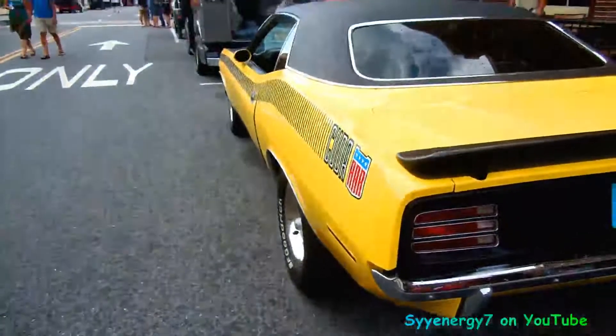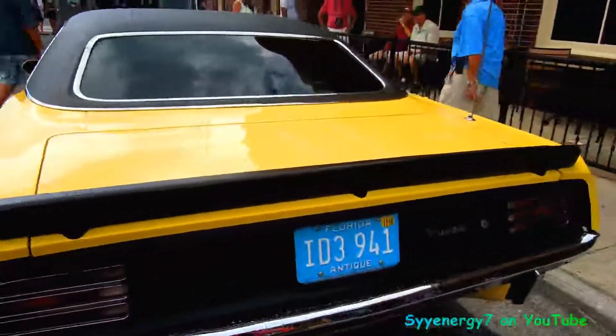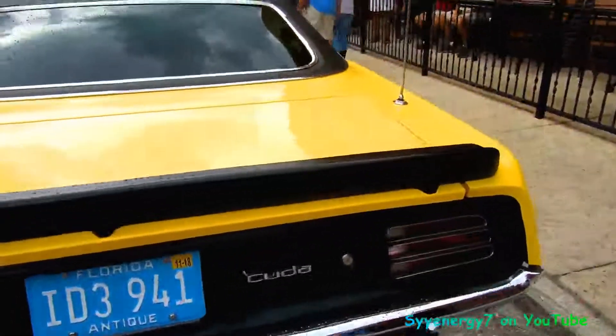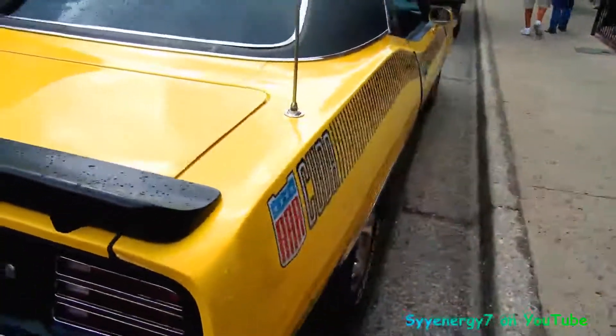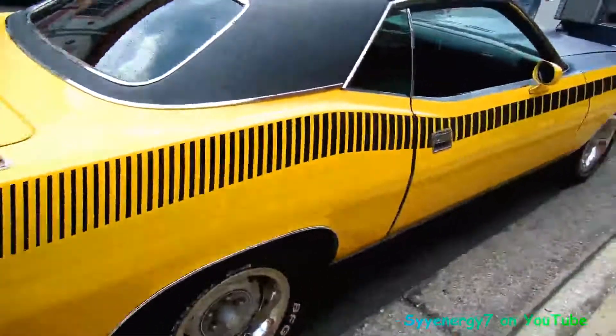Sometimes these bean counters are kind of stupid. If they've got something really good, they'll just throw it in every damn thing. Because it's hard to find a 340 AAR Cuda motor — the 340 in the AAR Cuda was a lot different than the standard 340. You can make the standard 340 like that, but I'm not sure even the bottom end was a little different.